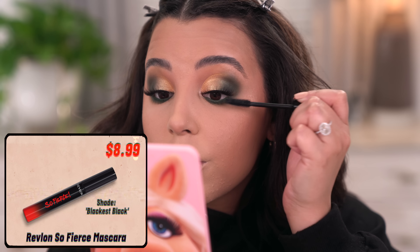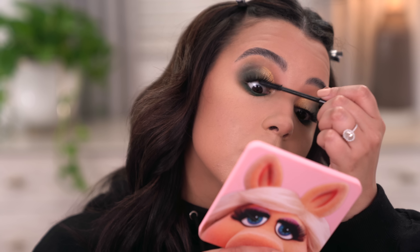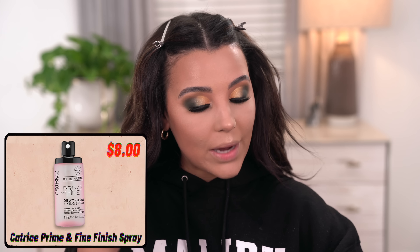With a little bit of my Revlon So Fierce mascara I'm also going to coat my lashes — with falsies this is just going to help them blend a little bit better. Now that I have lashes on, I'm going to go in with a little bit of setting spray. I love to use setting spray to melt down my face especially when it's looking a little powdery. This is the Youth to the People Prime and Fine Dewy Glow Fixing Spray — one of my favorites.